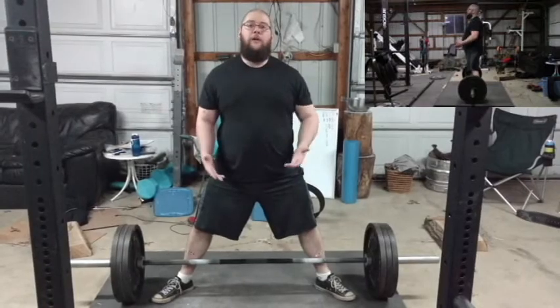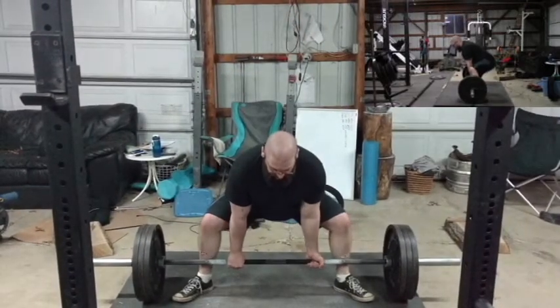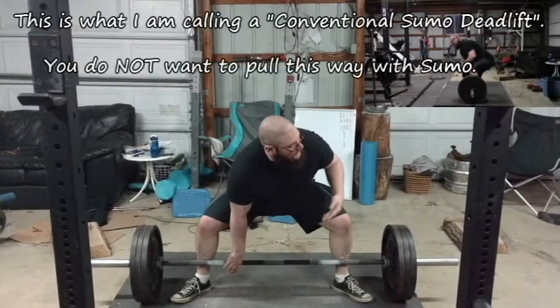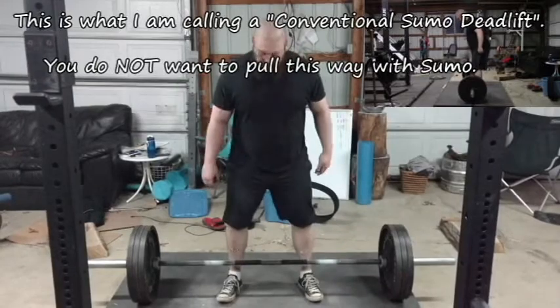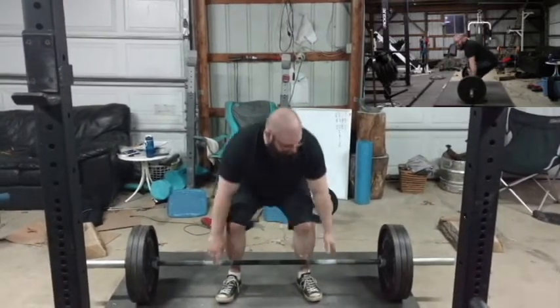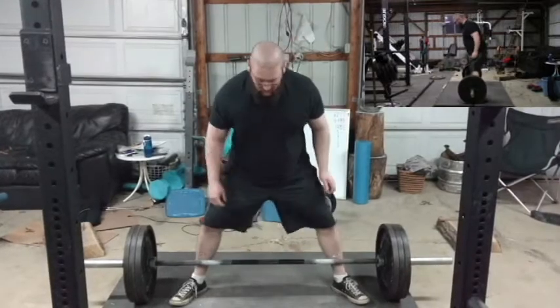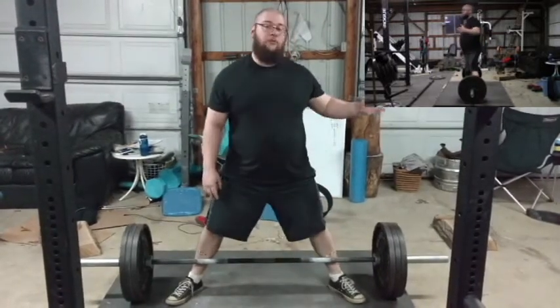If I was to bend over and grab it like a conventional, I would just grab here and then start to pull. What we're looking at is this distance between the hips here — when I go back to my conventional stance, it will be roughly the same. Because I'm setting up for a sumo the same way I would for a conventional.